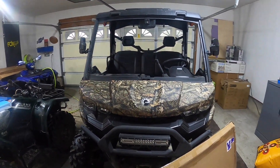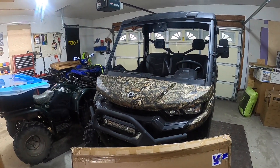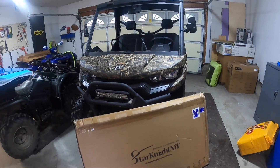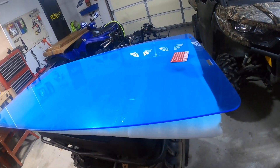In today's video we are going to be changing out the windshield on my K&N Defender. This video is brought to you by Star Knight MT — they shipped me out a new windshield and wanted me to try it out and see how I like it.